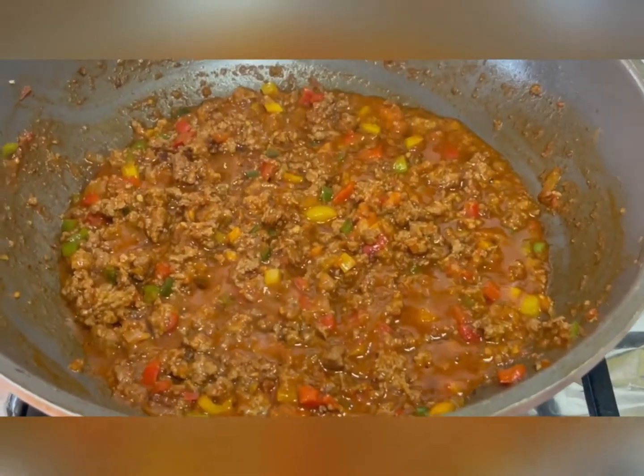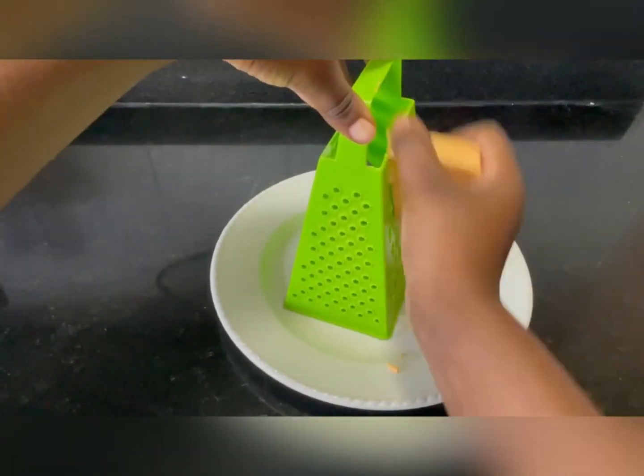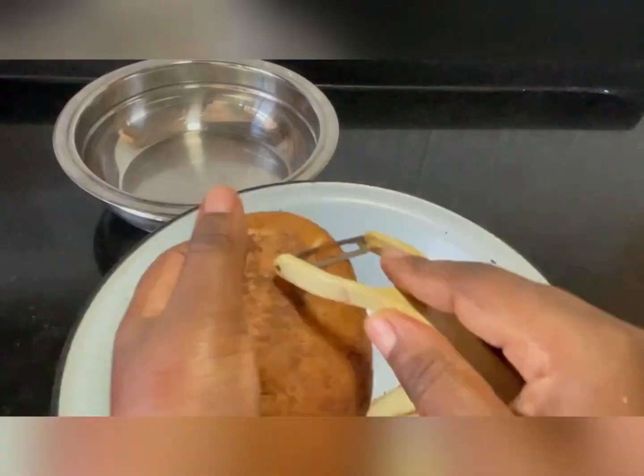It looks so amazing, guys. On to the next thing — we're going to grate our VUCA cheese. Kefalos, please call me. I really love Kefalos.